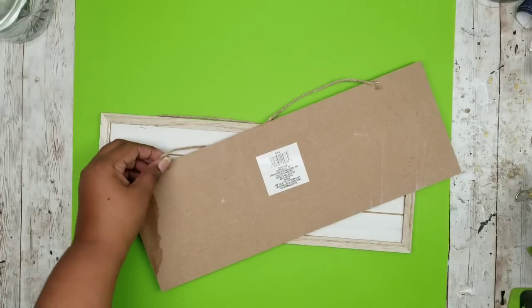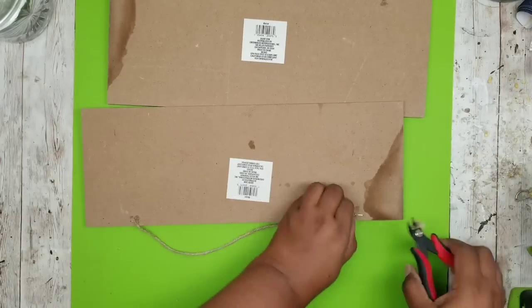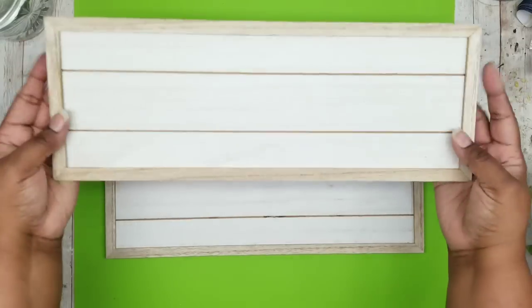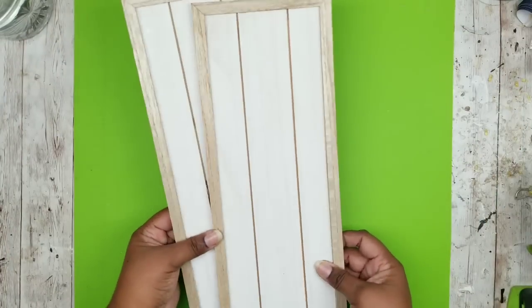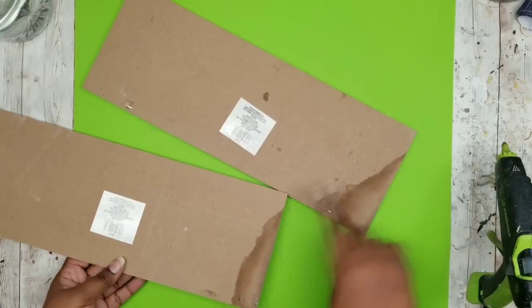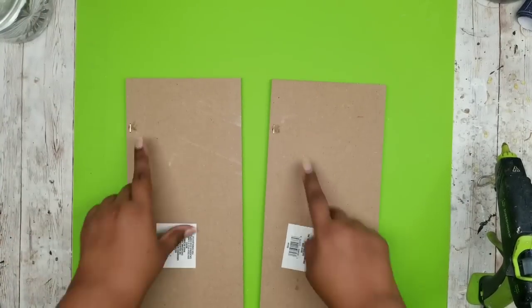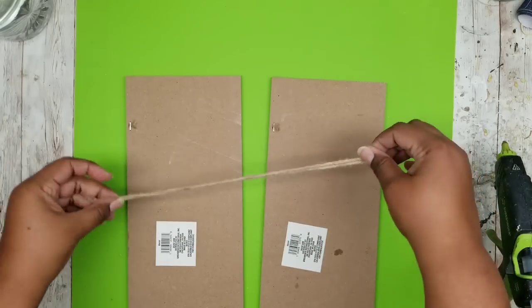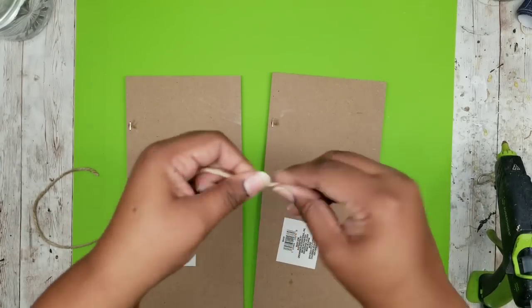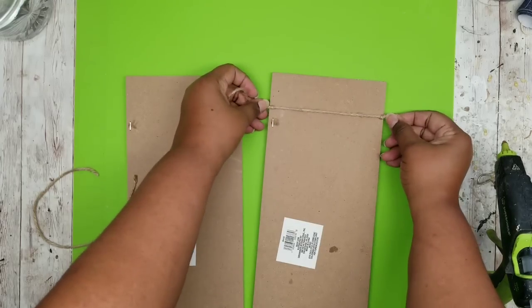We're starting off with the wood plank pieces. I'm going to flip them over and remove the jute twine hang string from the back of these because we will be placing these in a different location. So once that's all removed, we're going to flip them up with the top side up. Then we're going to take that jute twine we had cut away and tie a knot on each end the width of one of those plank boards.